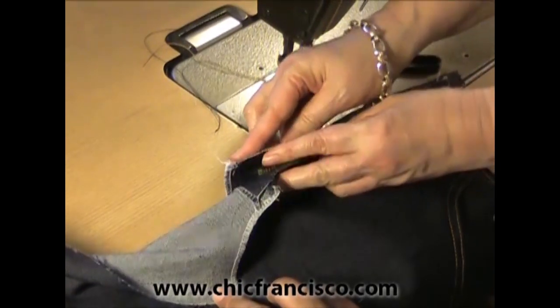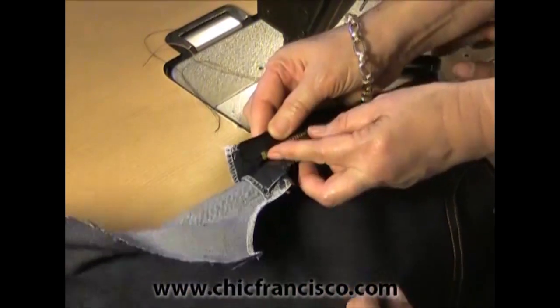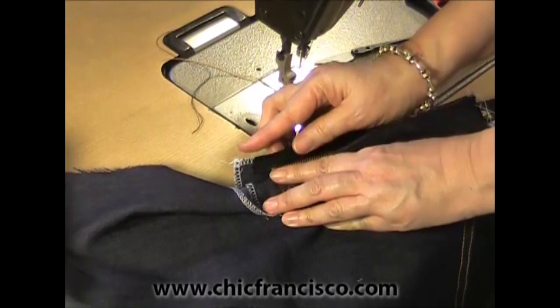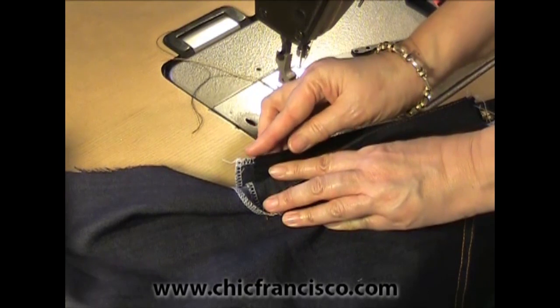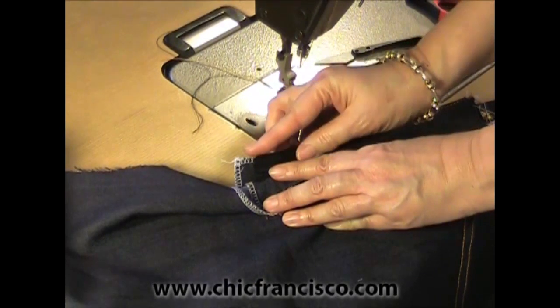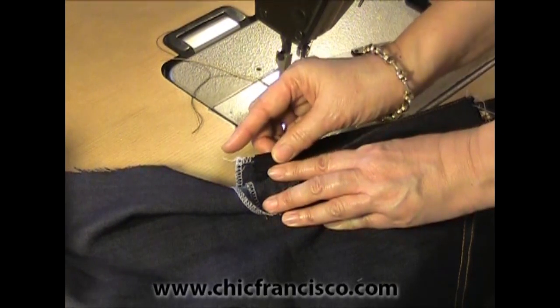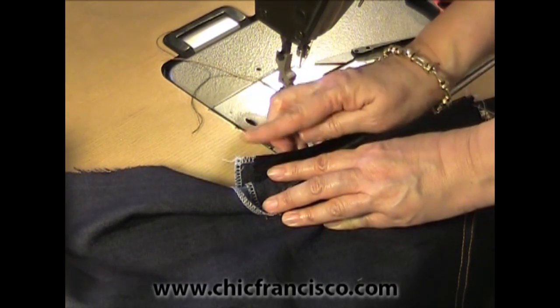It's aligned here. Then we will attach the zipper to the fly underlap placket. We will align the edge of the fly underlap placket and the zipper and sew one eighth of an inch or 0.3 of a centimeter away from the edge of both the fly underlap placket and the zipper.